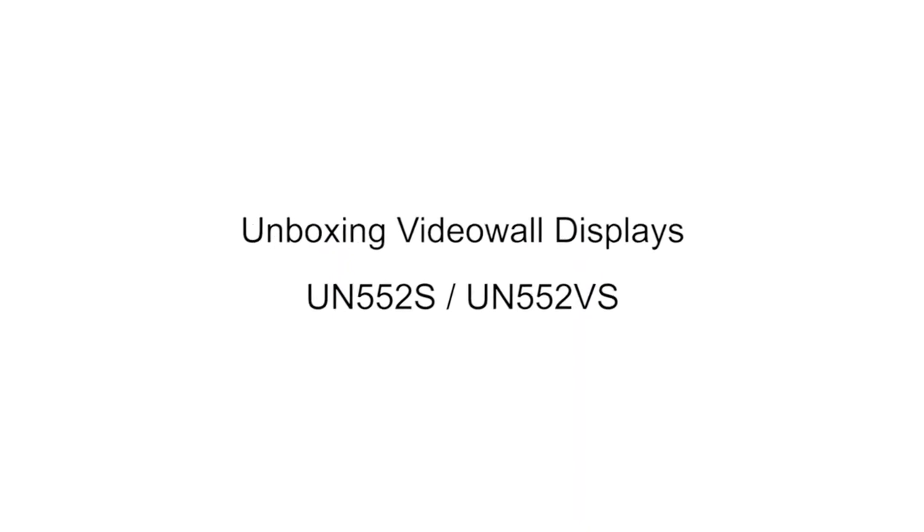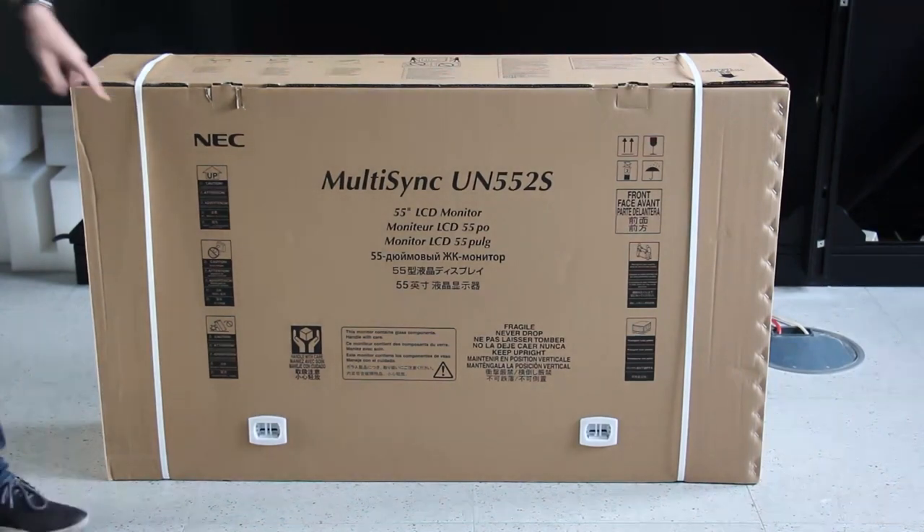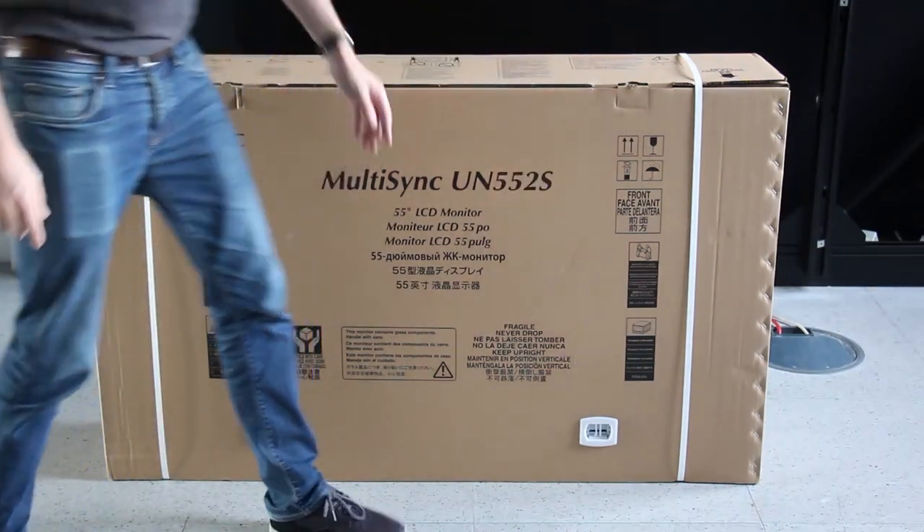Welcome to the unboxing guide for the 55 inch narrow bezel video wall displays. As a first step, check the carton box for integrity, noting if there are any damages on the outside and taking a minute to look at the instructions at the front.